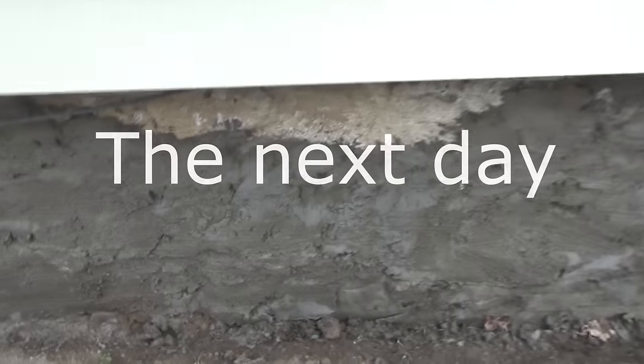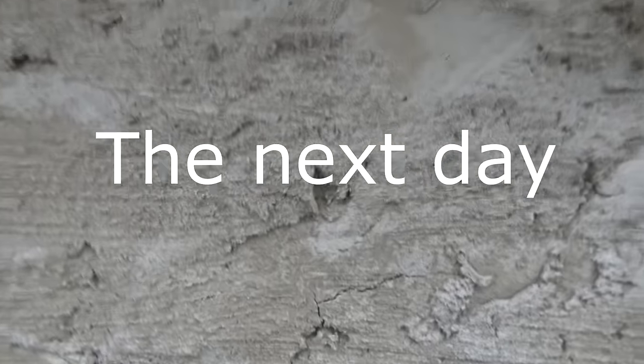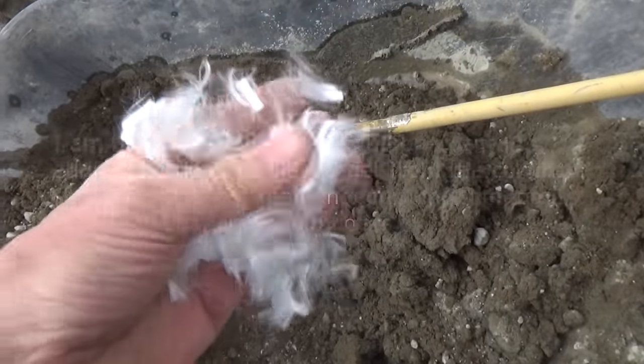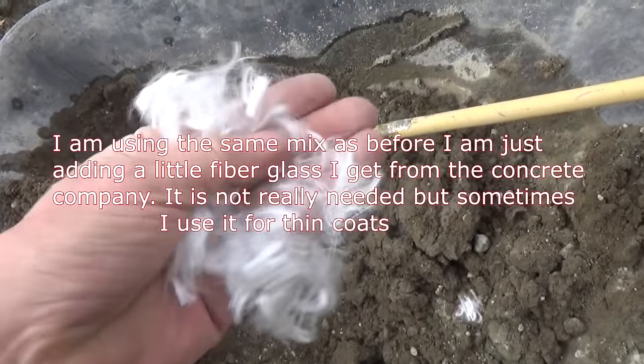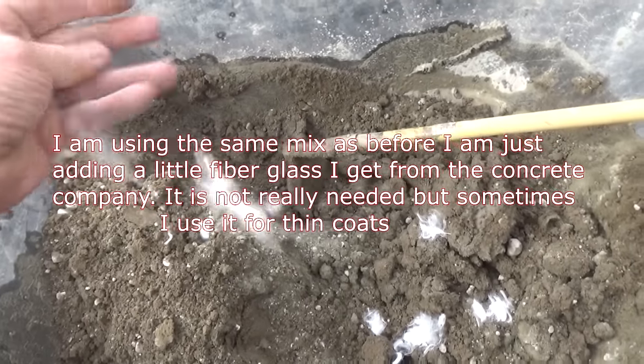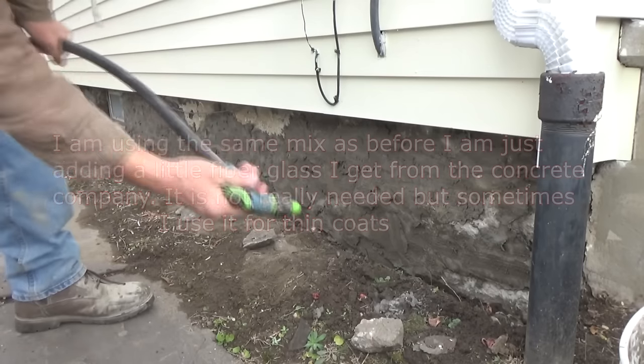Now we're back the next day. Right in here you can see some little hair cracks — well that's normal when you've got big holes to fill. All I'm going to do is scrape off the heavy stuff and get it ready for a second coat. Now you don't have to, but this is some fiberglass that I got from the concrete company. I'm doing a real thin stucco job and I'd like to put some of that in.